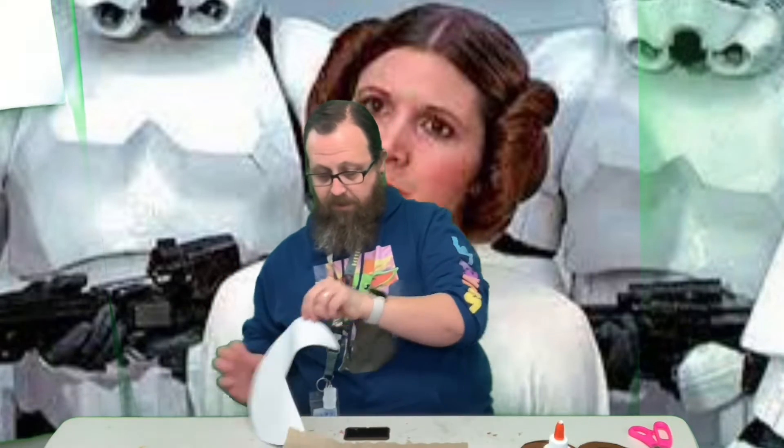So we're going to start the main part of her hair, and we're going to put some glue on there. Flip this over and try to line it up with the plate as best we can. There we go.